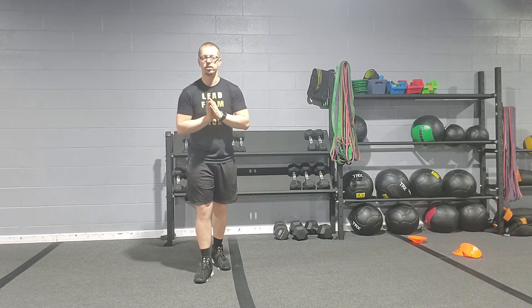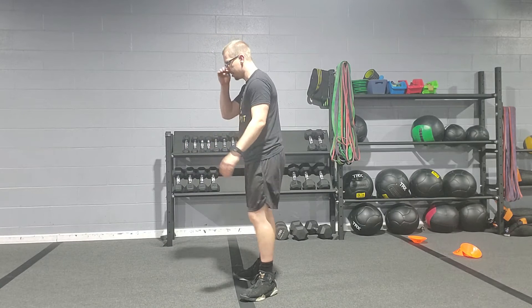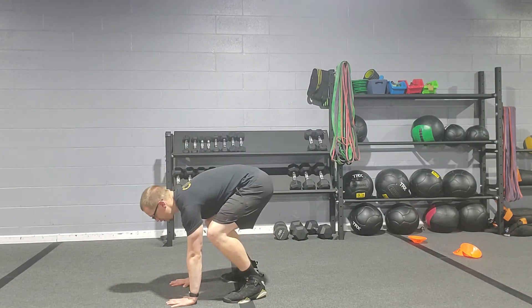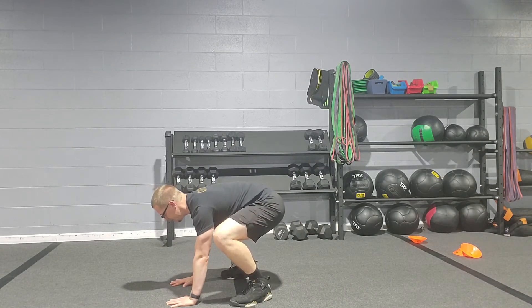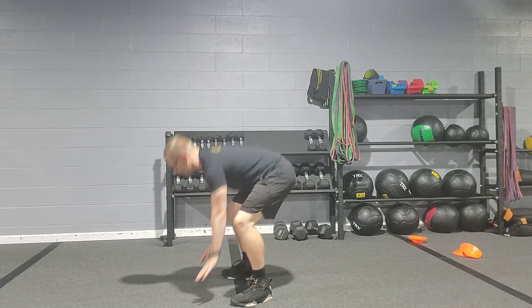We've got the squat thruster. It's basically just a plank to a squat up tall, and then you're coming back down. We're going to start from a tall position, bring our hands down in front of our feet. Then you jump back into the thruster and squat back up to the top, coming back down.